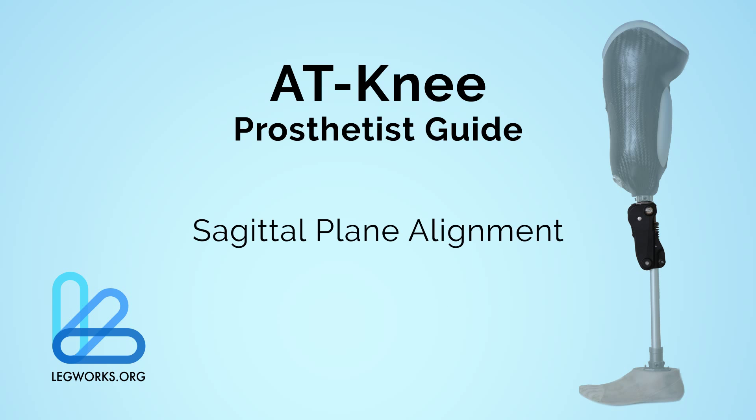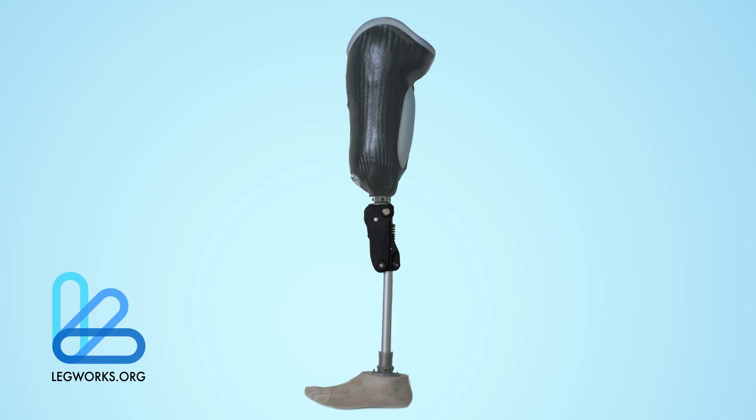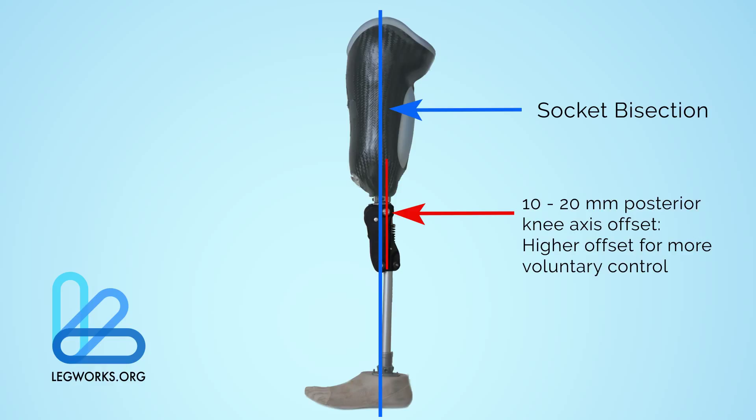For the sagittal plane alignment, the AT-Knee should in most cases be set up with the manufacturer recommended settings. Deviation from the manufacturer settings may need to occur in cases of patients with hip contractures. The manufacturer suggested settings are a 10–20mm posterior shift of the socket bisection line and a neutral angle. Approximately three degrees of flexion in the socket may be desired for more active users. The instructional handout shows how adjusting the amount of posterior shift and socket flexion affects voluntary control.